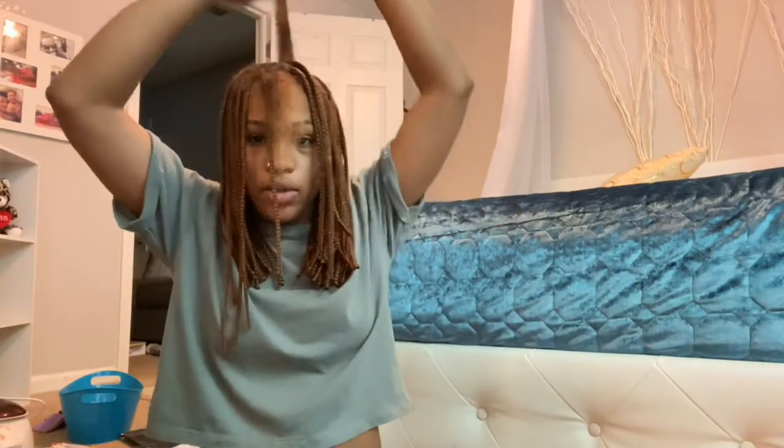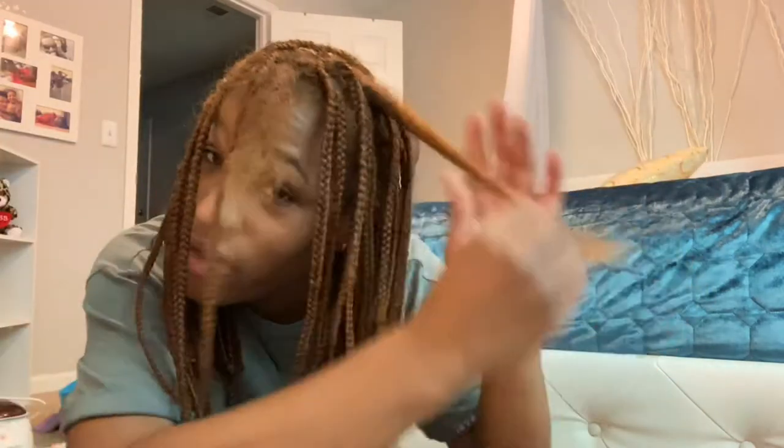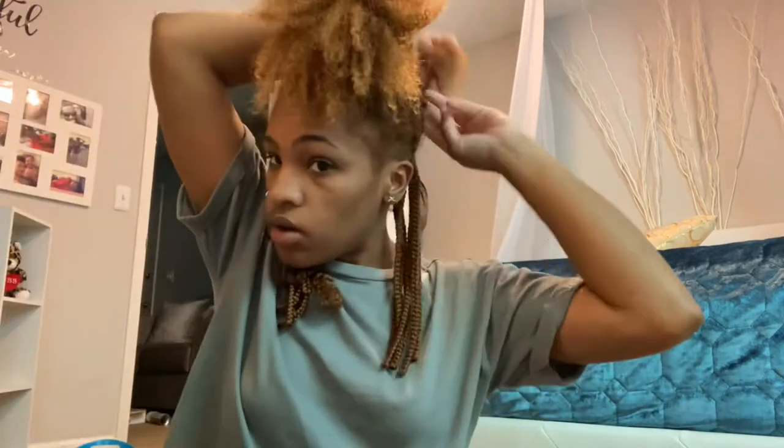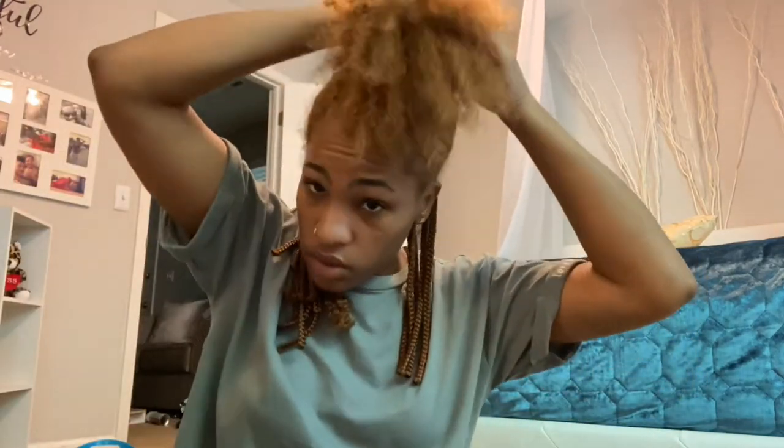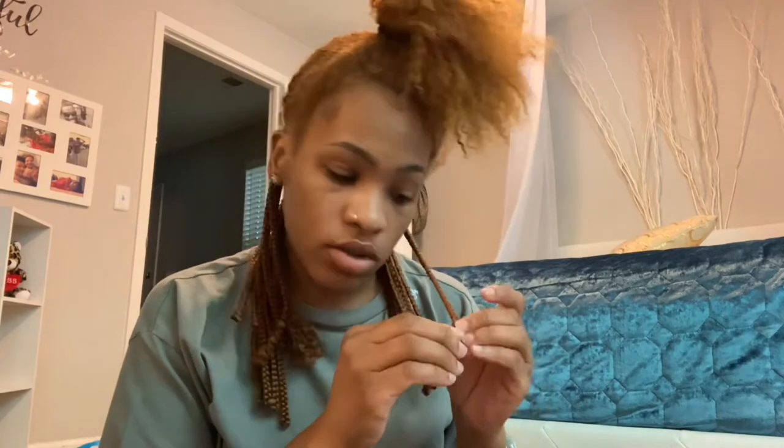So here I am in the process of taking my hair out. This is going to be a process — I don't like taking my braids out. Okay, I'm almost done. This is all that I have left to do, but when I'm done with this I'm just going to wash my hair.